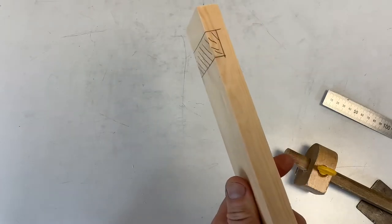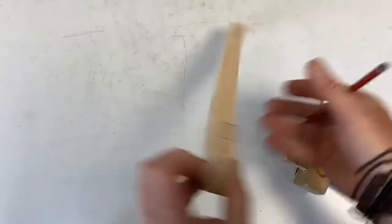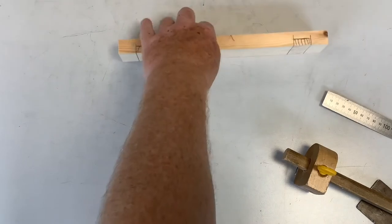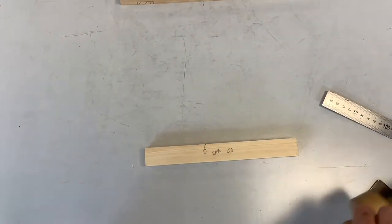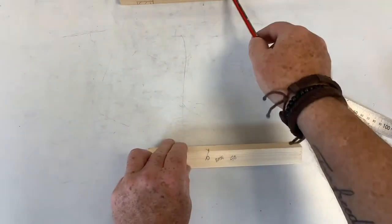That's my top rail marked out — face and edge on top, joints on the back. Put that to one side. Now I've already marked the base rail: face and edge marks facing the face and edge mark of the top rail, 'base' to identify it, and my initials. You're going to refer to the drawing on the board to get your sizes.